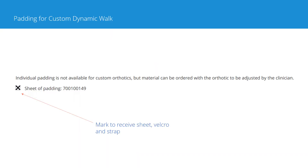As available standard paddings will not fit the custom dynamic walk, we have decided to offer a sheet of padding which you can cut to the desired shape. These sheets come with velcro to attach the padding and a strap.